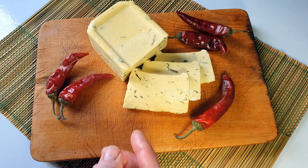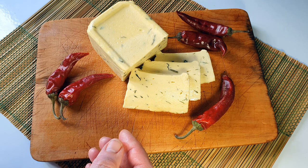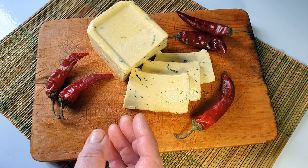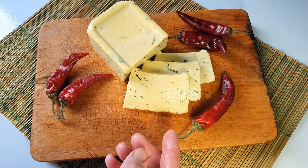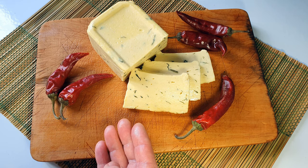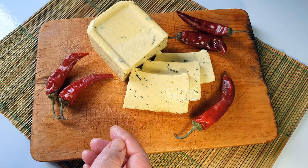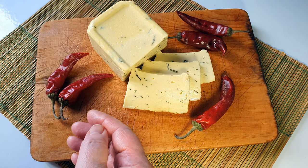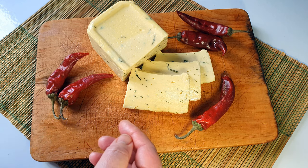Оно начало постепенно плавиться — буквально 2–3 минуты, начинает плавиться. Если смотрю, что градусов много получается, просто убираю на другую конфорку. У меня не газ, у меня электро. Отодвинула на другую конфорку, помешиваю, выворачиваю, возвращаю обратно на конфорку — и таким образом размешивала минут 5.